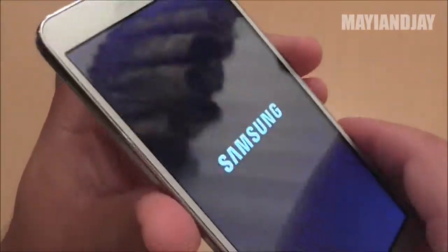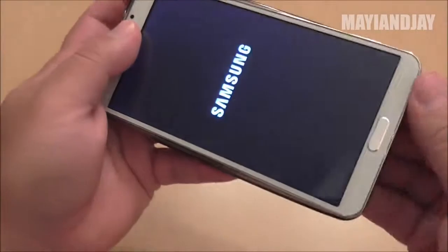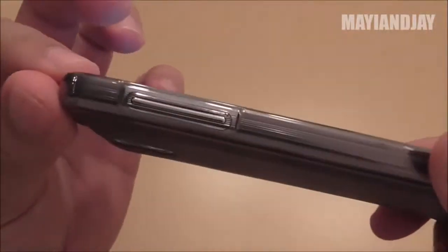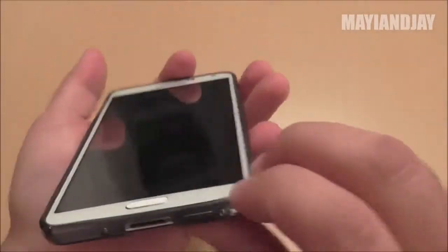However it does look very sharp, and from viewing angles it definitely has an IPS screen. Another thing I want to show you — I have the case for the original Note 3, and this phone has the exact same measurements because it fits perfectly well. Here we have the buttons, and everything fits where it should be.